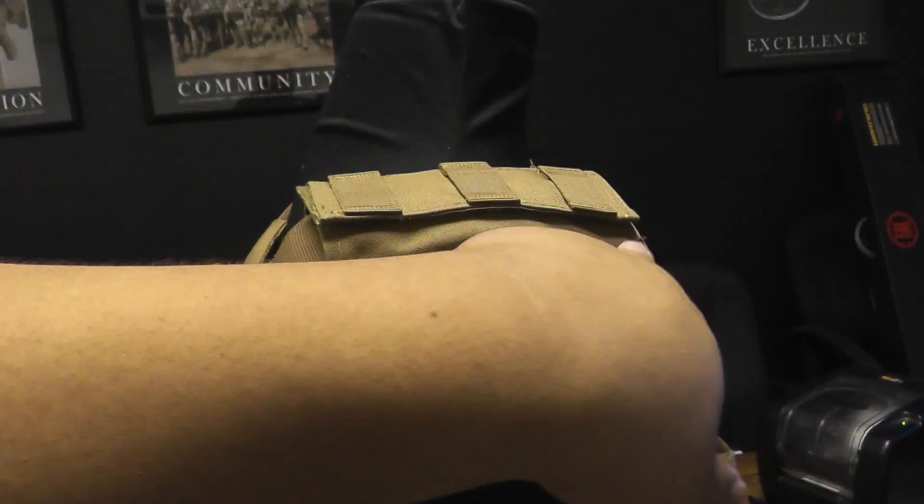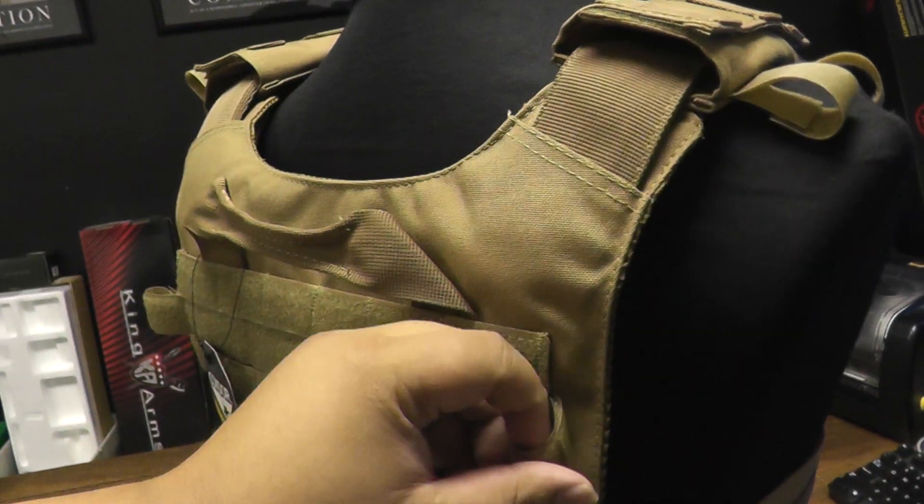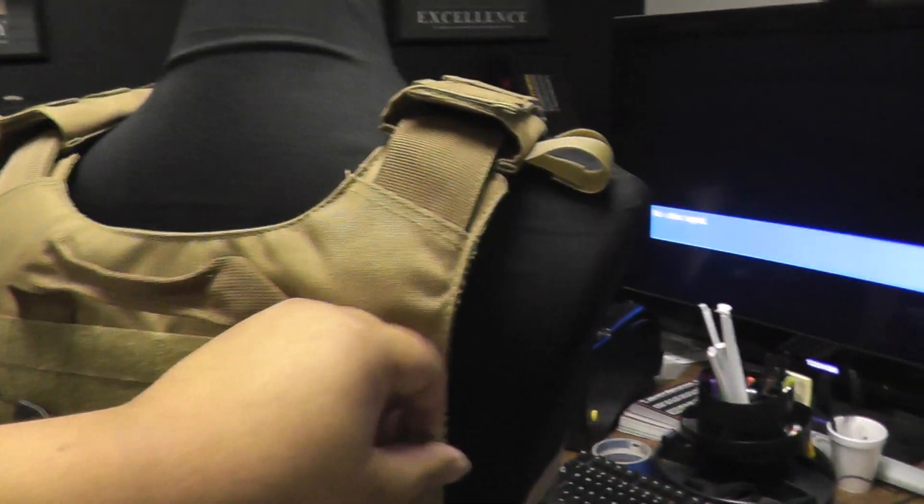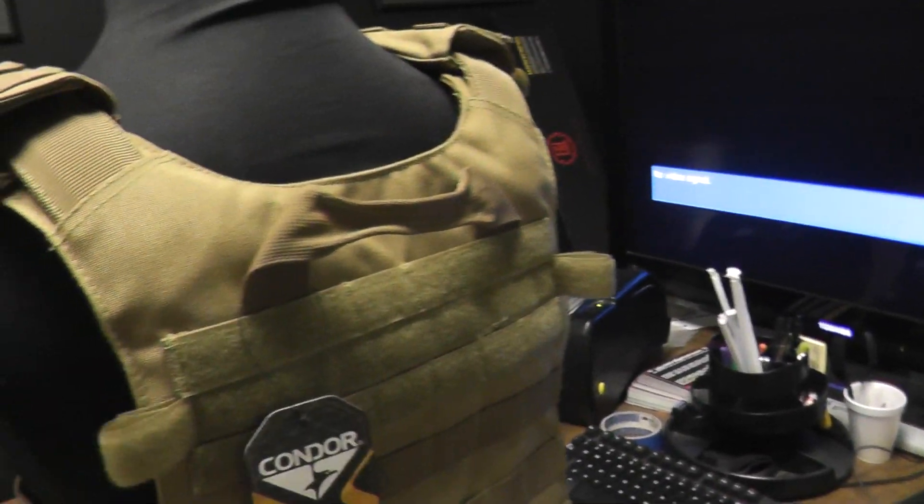Comes with the shoulder straps and these little tabs right here so you can route your hydration hose, or if you're running an HPA system you can use your HPA hose through here as well.